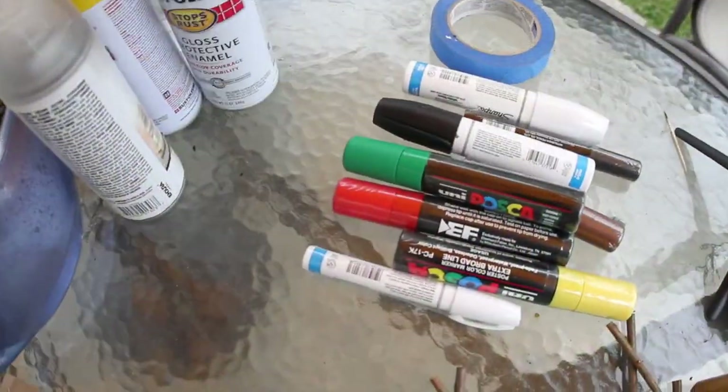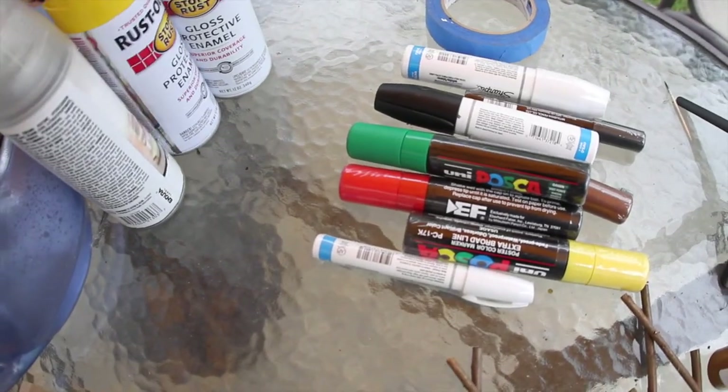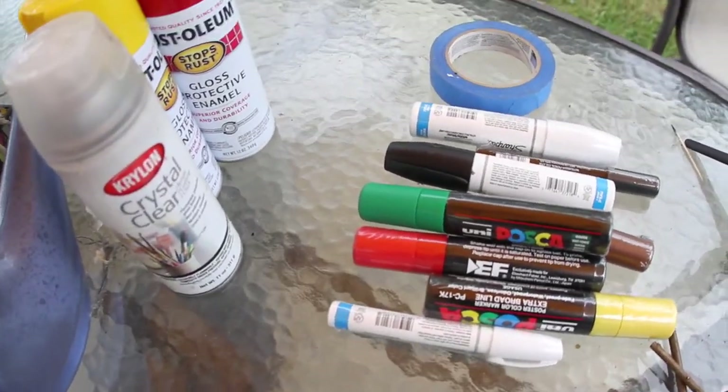A couple things you're going to need: paint, tape, some spray paint, and some crystal clear lacquer — if you can get your parents and stuff to buy that for you.